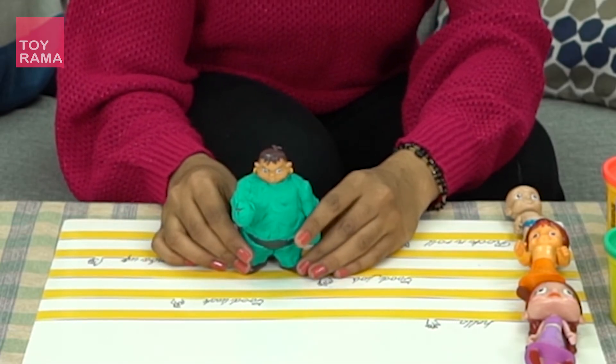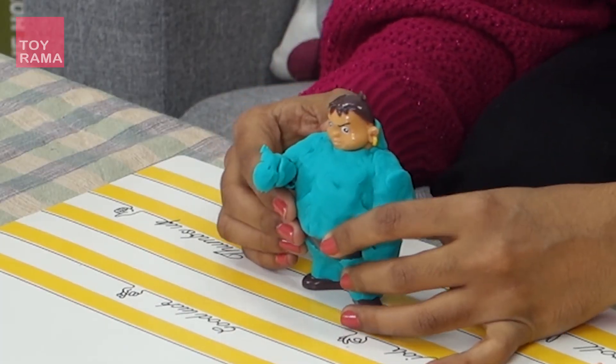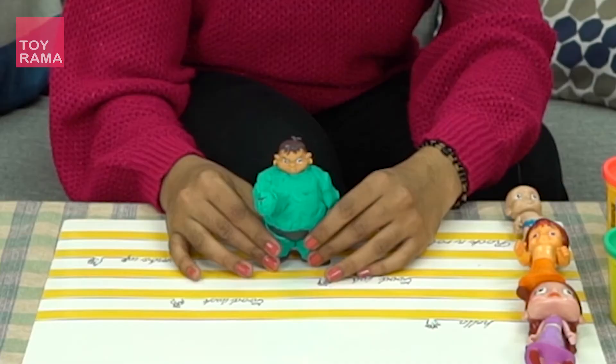I think it's because of my Hulk powers that I am so strong. Yay! This green dress — I like it. I have become strong.